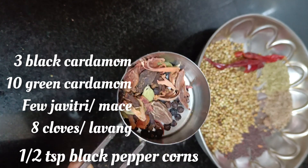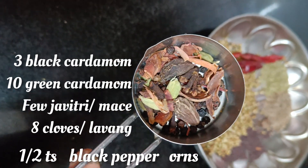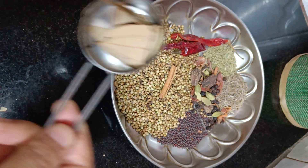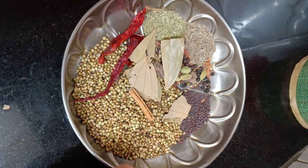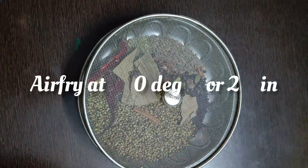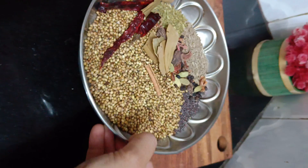Add 10 green cardamom, a few javitri or mace threads, 8 lavang or cloves, 1 tsp black peppercorns — you can add a little more — 1 medium cinnamon stick or dal chini, and 2 to 3 bay leaves. Now let's dry roast the whole spices for 2 minutes at 200 degrees Celsius in an air fryer. You may do so in a kadahi too, but do not roast for more than 2 to 3 minutes in the kadahi.